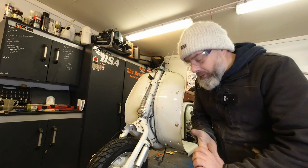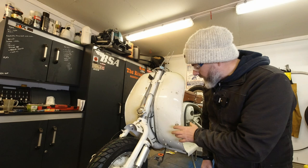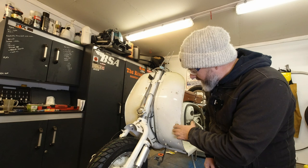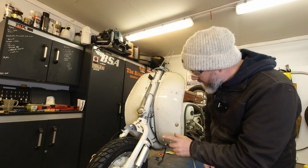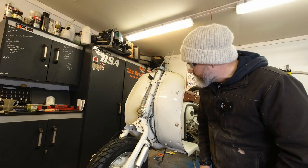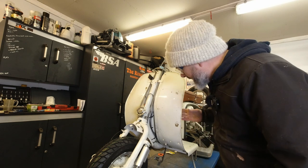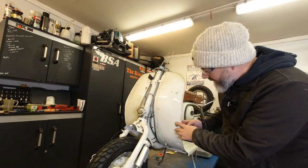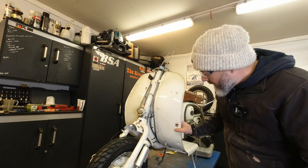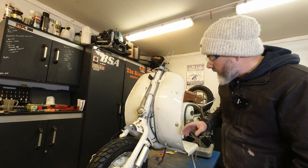I'm messing around with the Lambretta today. I really need to get these footboards sorted, ready for paint. Now my painter said I have to be really careful and try not to take off too much paint, but I think he's going to be a little bit upset with me, and it's probably going to cost me a small fortune to get this painted, because there's quite a lot of filler in here. There's some dents and there's some filler, so what I'm doing at the moment is I've been sorting out some dents.